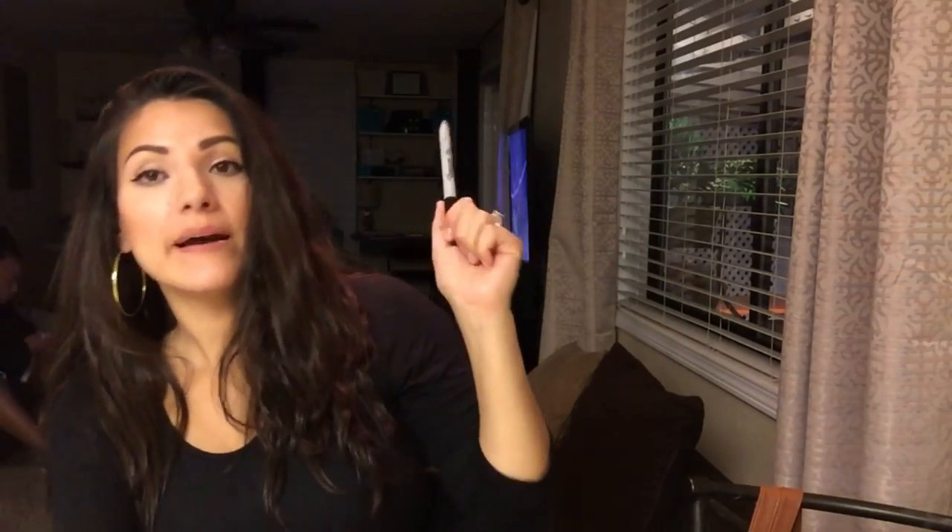Hi guys, welcome back to my channel, it's Araceli. I'm gonna be doing a DIY real quick for my little corner desk area back there.